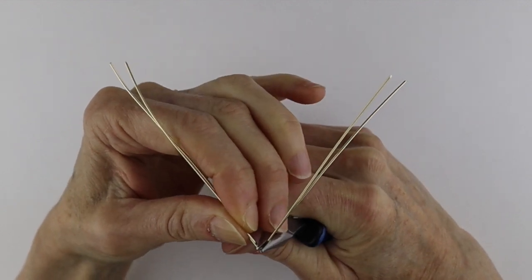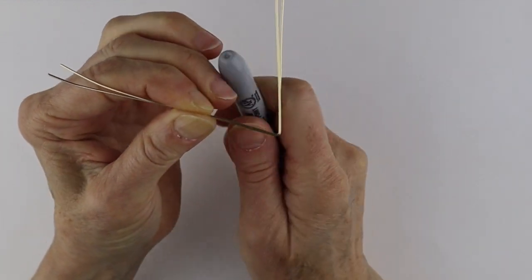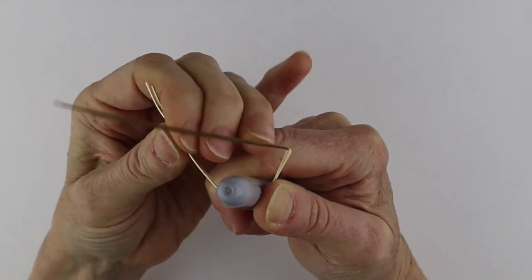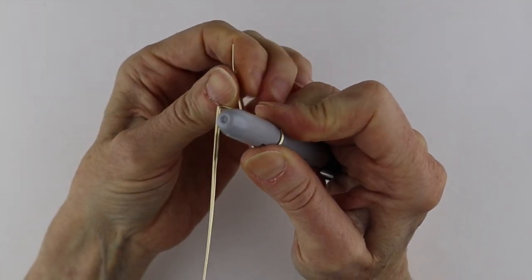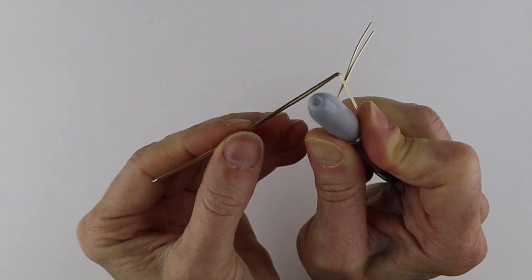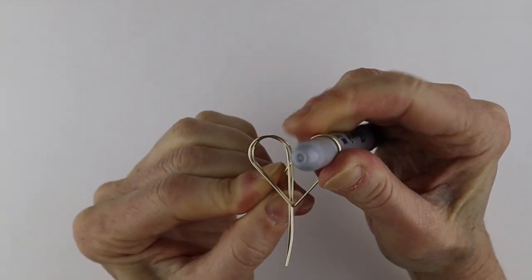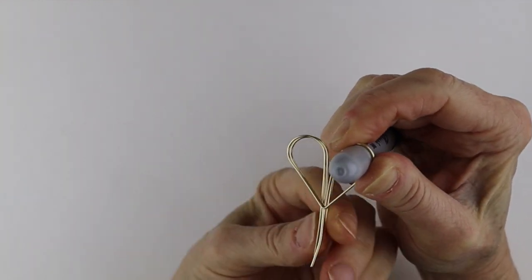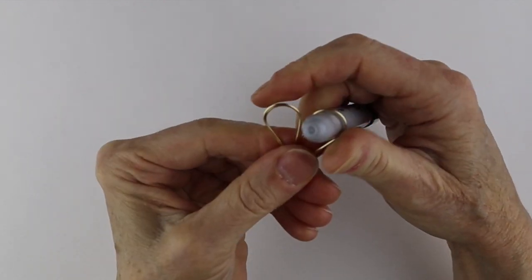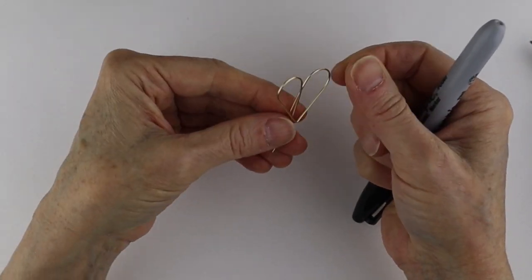Then bend them up at a bit more than a right angle and take a round form — a marker or a Sharpie. You don't want them too small because you want a little bit of detail in them, but that's a question of taste. If you want smaller earrings, just use 24 gauge for the wrap so it'll be a little bit smaller. Just bring these wires around so you know the hearts are the same size, wiggle that around a bit, and then separate them. After that, adjust the circles if you need to.